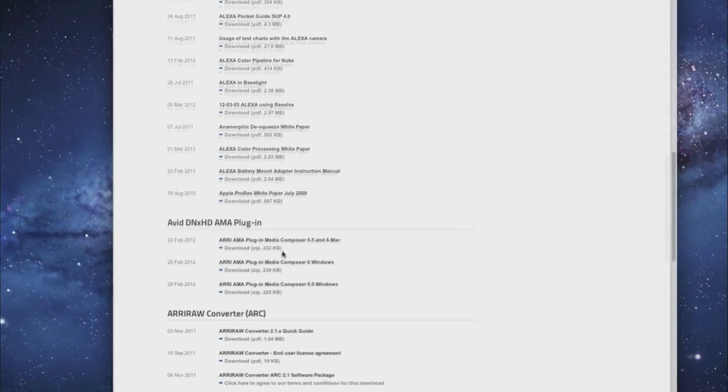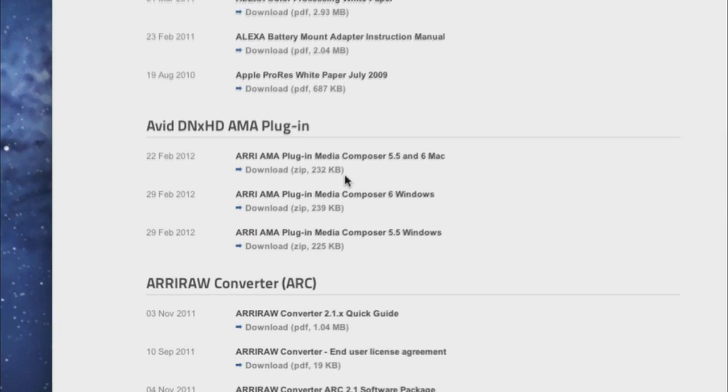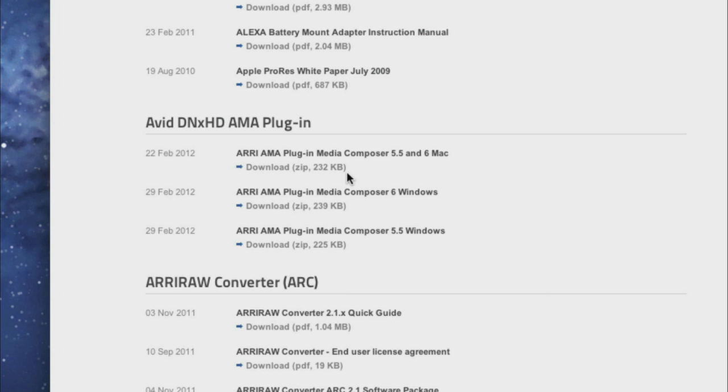On our website, you can also download our free AMA plugin, which is available for both Windows and Mac OS X. It is compatible with Media Composer and Symphony 5.5 and later.